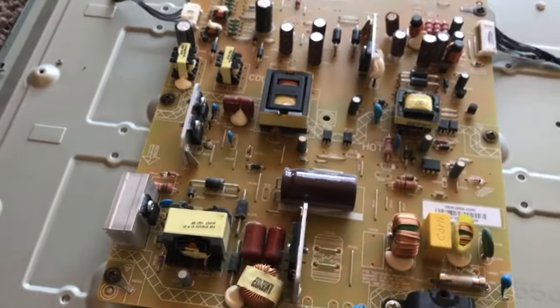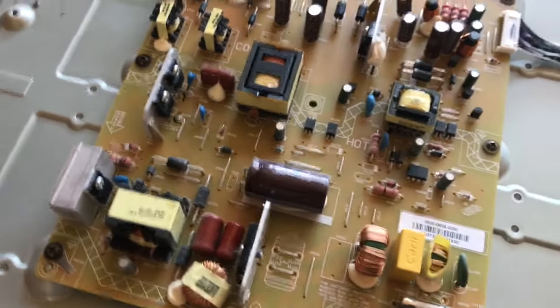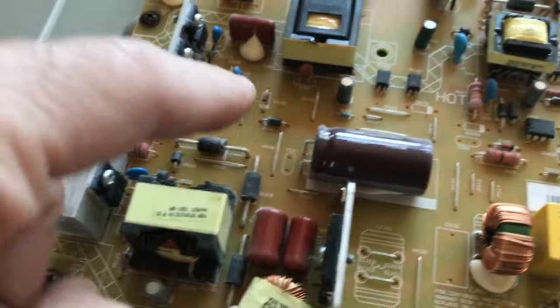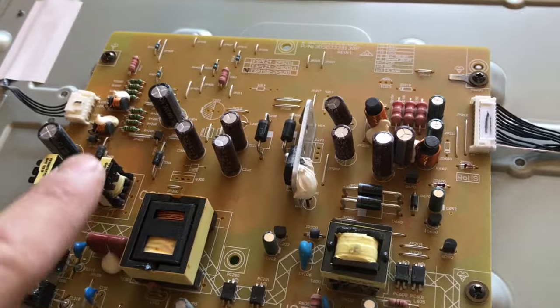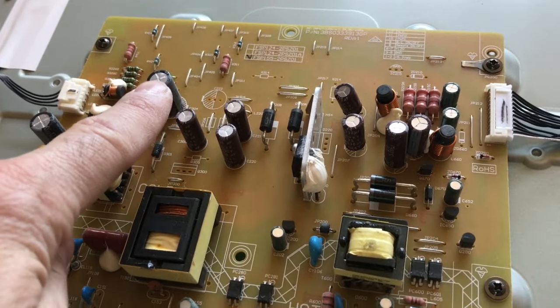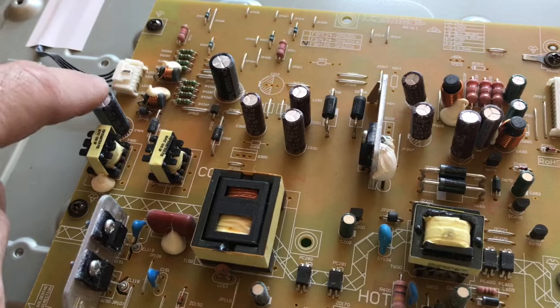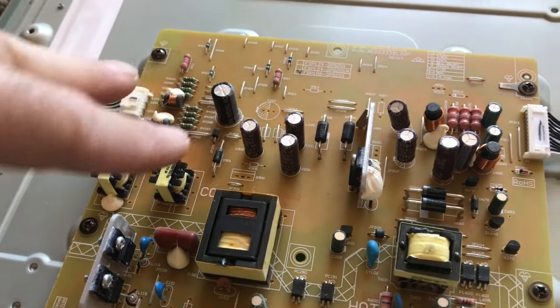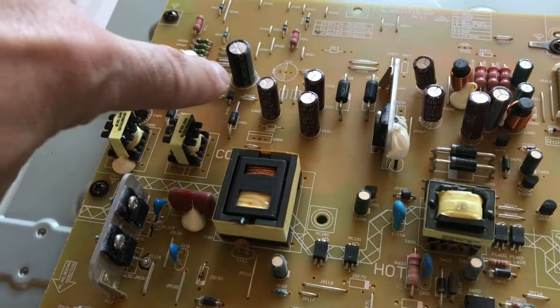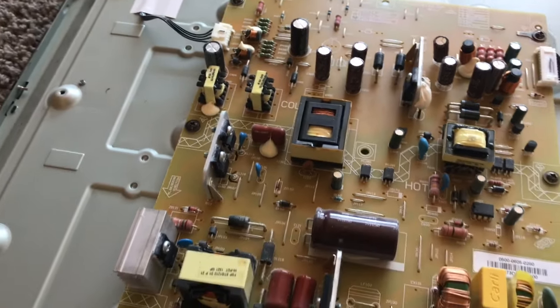To try to find the problem, take a flashlight and look for something that's blown or defective. It could be one of these capacitors. If it's not a flat top and you see it bubbled up, that most likely is your problem. Look for capacitors that are blown. To remove these, you'd have to unscrew this and unsolder the two prongs. To find the parts for these, they've got numbers on the side, so they're not that hard to find.